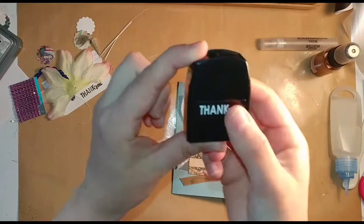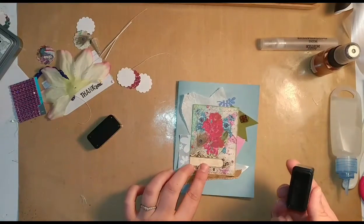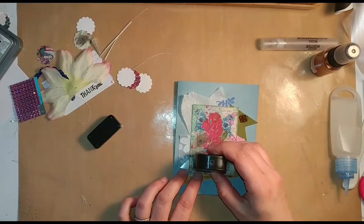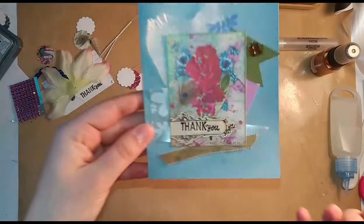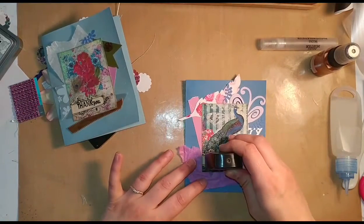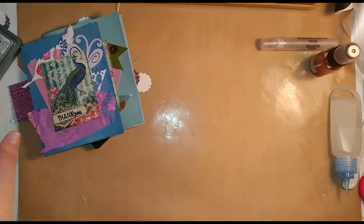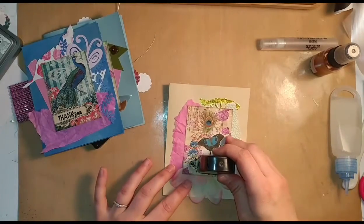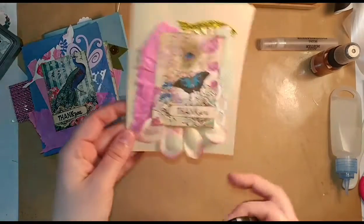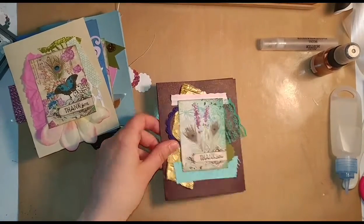I have a thank you stamp here — I think it was a Dollar Tree brand, given to me as a gift. I'm just going to line it up and press down. Let's go back into the cards I finished and add thank yous to them as well so we can see what they look like. I think that goes perfect, like it was meant to be there. I made the envelope slightly bigger than the cards, so this hanging off here will fit in there just fine.